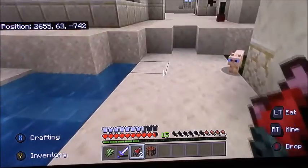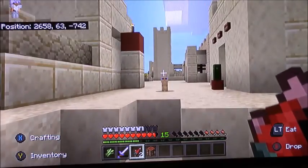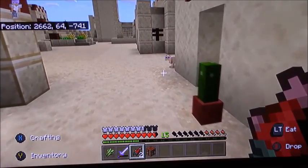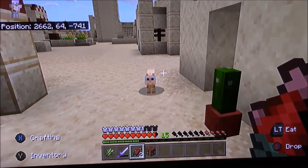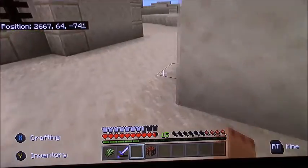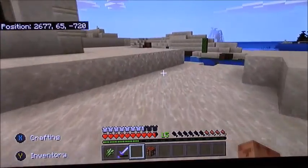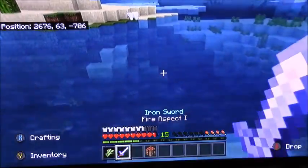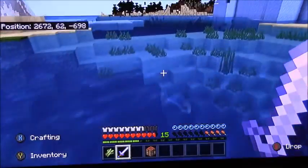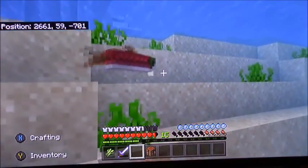Then I went to get the cat. You can tell I'm really bad at taming cats. I was like, do I have enough fish for you? Second try — I got a new kitty! Now I know cats can drown, so I tried to stay away from the water as much as possible. I was like, I can tame the kitties and breed them to have more kitties.